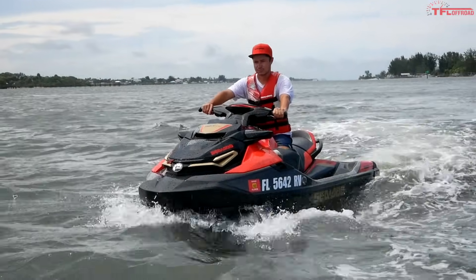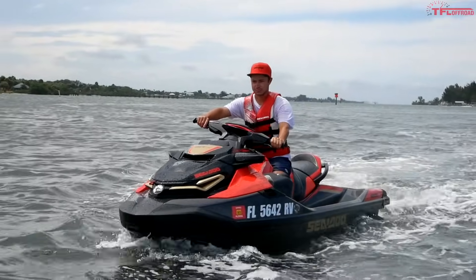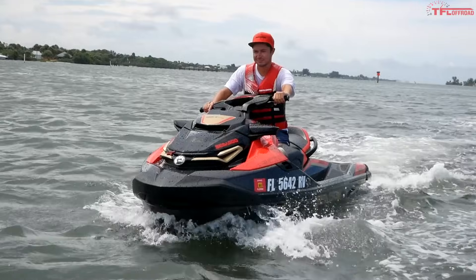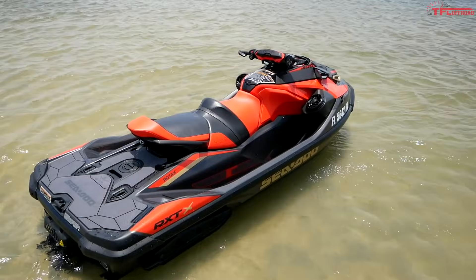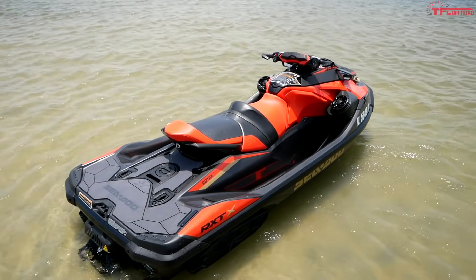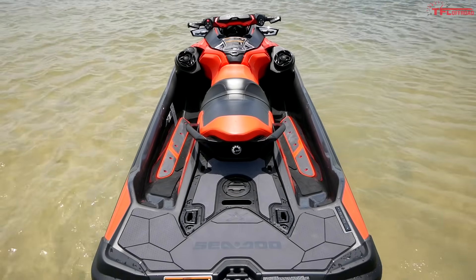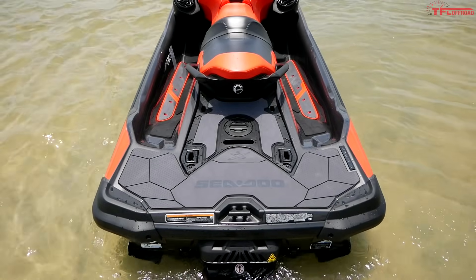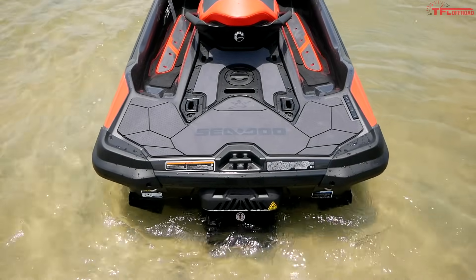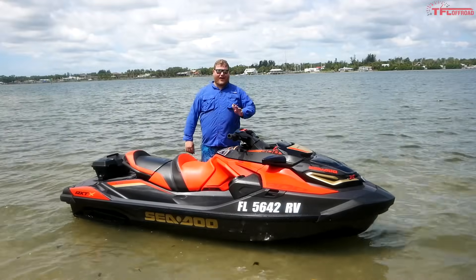Alright everybody, almost time to ride — let's just run down the specs. The dry weight is 828 pounds, passenger capacity is 3, and passengers can weigh up to 600 pounds. Overall length bumper to bumper is 135.9 inches, width is 49.4 inches, and overall height is 45.3 inches. 300 horsepower out of this model — just absolutely beastly. And finally, the colors are new for 2019 as well. On the RXT-X we have Eclipse Black and Lava Red, and this thing looks really good ripping along the water.